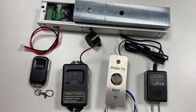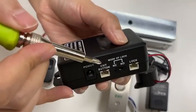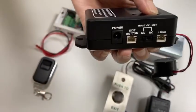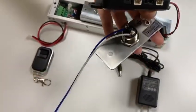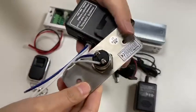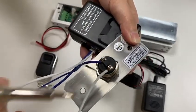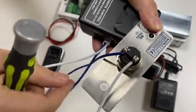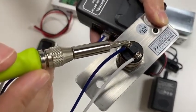Firstly, this part is used to connect the exit button. We use the white and blue JST 2-pin cable. Grab the white wire to connect to the NO terminal of the exit button, and grab the blue wire connected to the COM terminal.